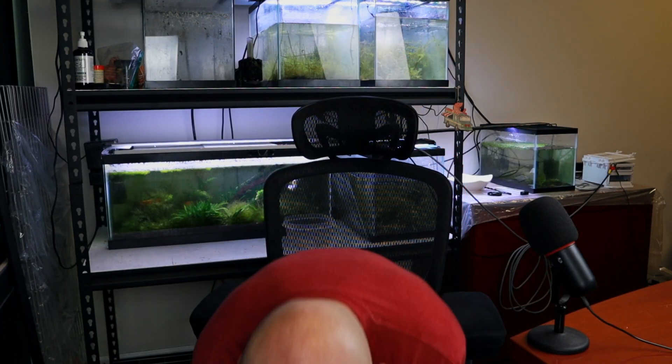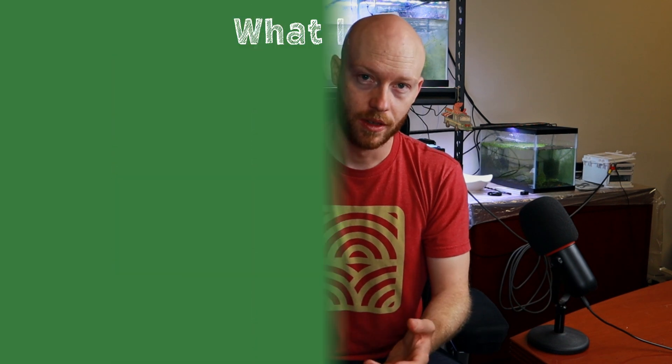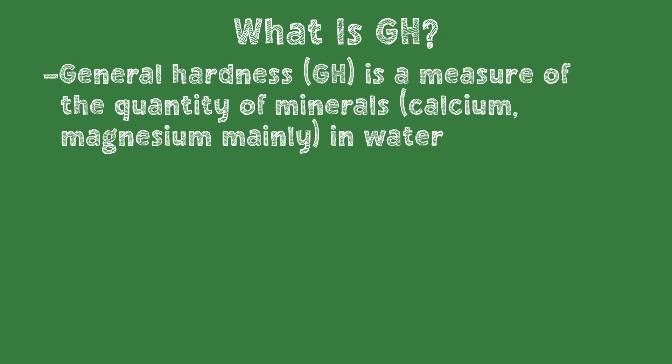Is there a way to solve all of these problems and gain control of our shrimp tank? The answer is yes, and we can do that with a remineralizer and purified water. What is a remineralizer? First, we have to explain a little bit more about GH. GH measures the quantity of minerals in water, which is supposed to tell us whether there are enough minerals for shrimp to molt and build their shiny new mineralized shells.